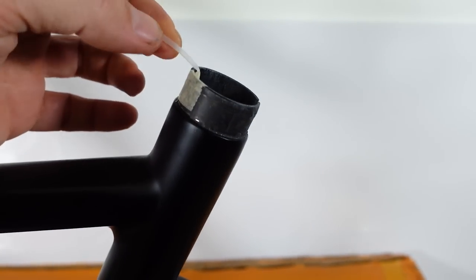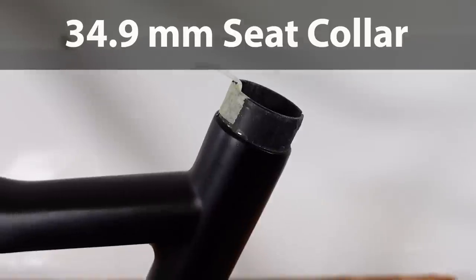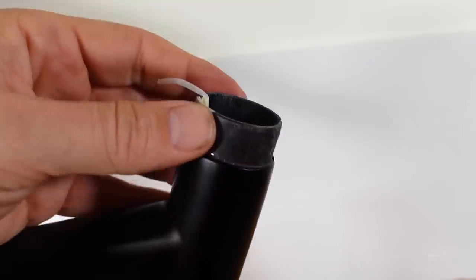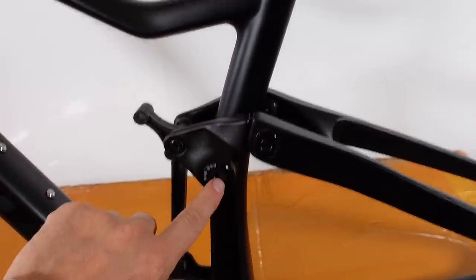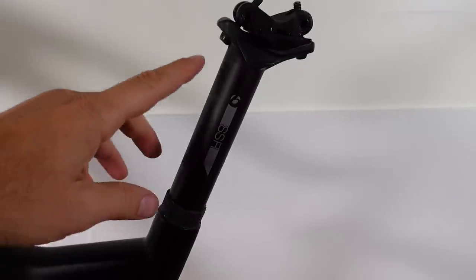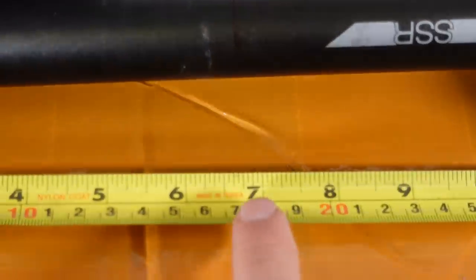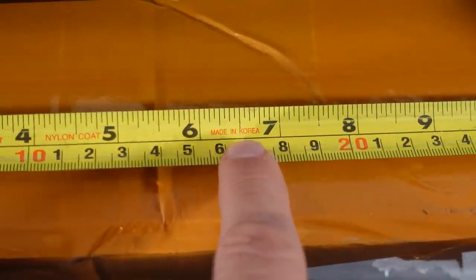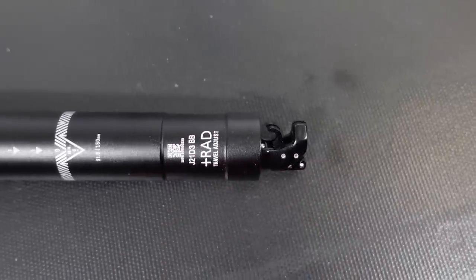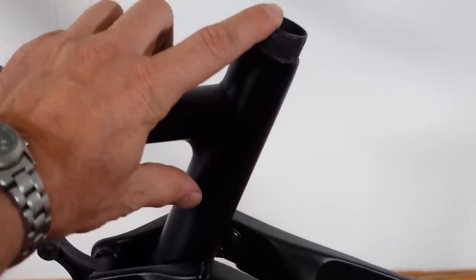The seat tube already has a line coming up here for an internally routed dropper. This is a 34.9mm seat clamp — which is not provided — with a 31.6mm diameter seat post. However, because of this main pivot, you don't have a lot of room to insert your dropper into the frame. The maximum I could insert a seat post into my medium frame is less than 7 inches or about 17 centimeters — and with the actuator at the end taking about 2 cm, you have roughly 15 cm maximum insertion.